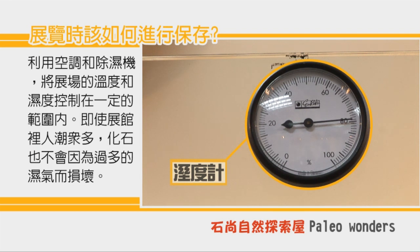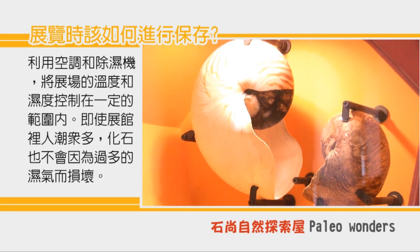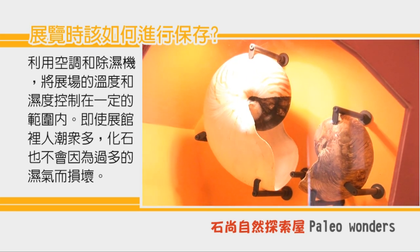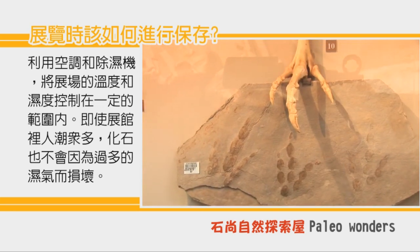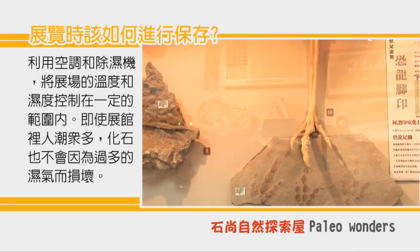在展场里会利用空调和除湿机，把温度跟湿度保持在一定的水平，让化石24小时都处在一个恒温恒湿的环境当中。所以就算展场里的人潮众多，这些珍贵的化石也不会因为过多的湿气而受潮损坏。